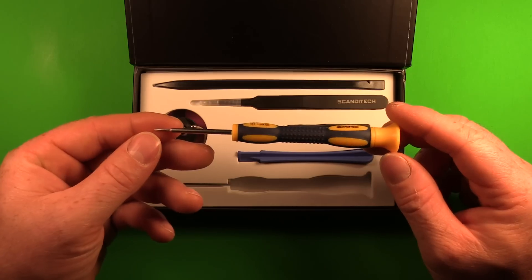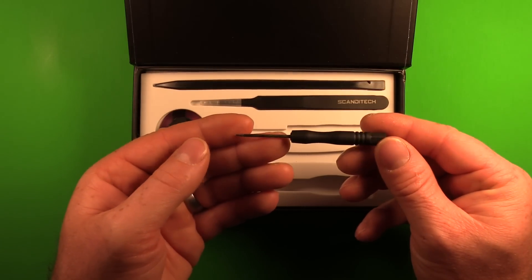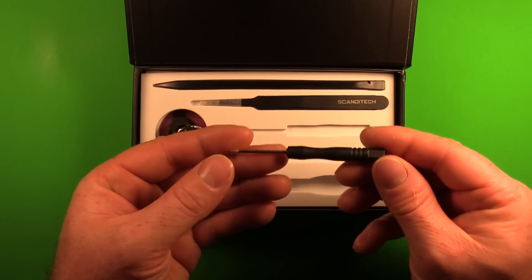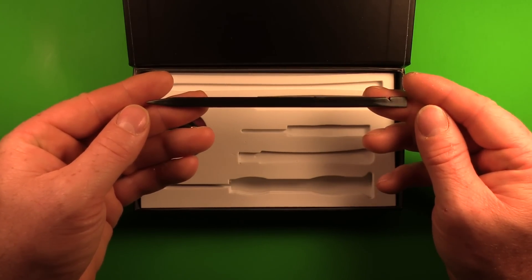Here we have a Phillips screwdriver for removing some of the internal screws. Here we have a little pry tool. Here we have a pentalobe screwdriver for removing the screws in the bottom of the phone. Here we have tweezers.